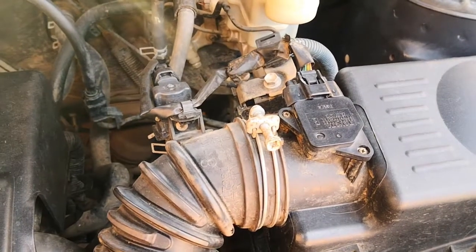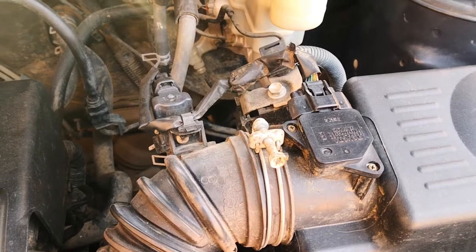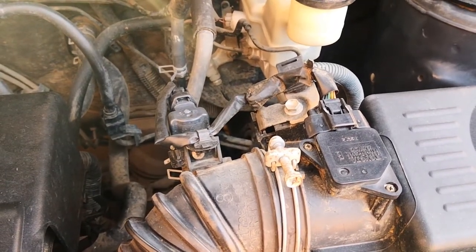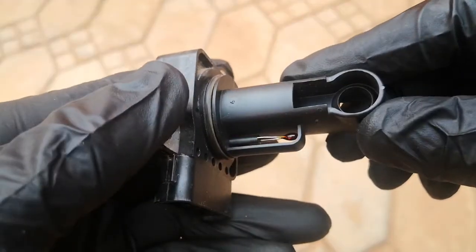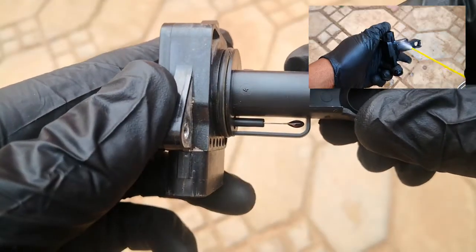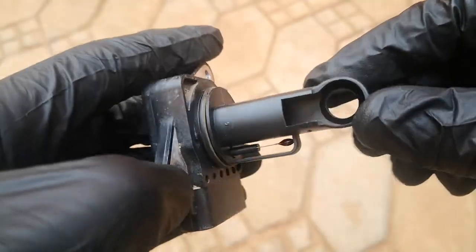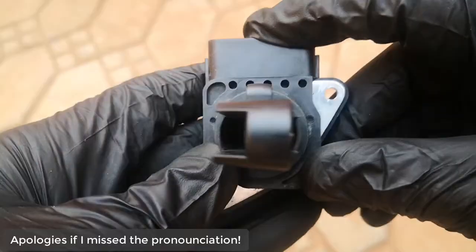Hi viewers, in today's video I'm going to be going over a critical component that you should not forget when cleaning your MAF sensor, or the mass airflow sensor. This is a follow-up to the recent video I did on cleaning the mass airflow sensor, and was actually brought to my attention by one of the viewers, Mohamed Alaghani. Thank you very much Mohamed.